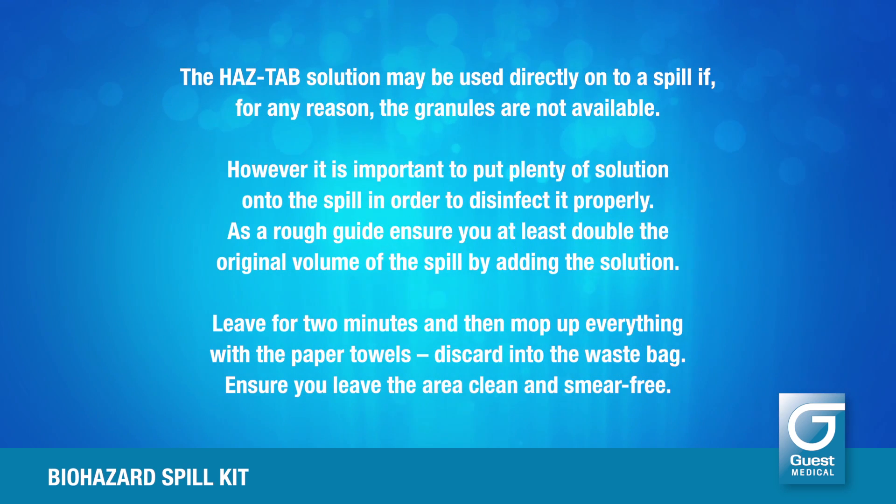The HazTab solution may be used directly onto a spill if, for any reason, the granules are not available. However, it is important to put plenty of solution onto the spill in order to disinfect it properly. As a rough guide, ensure you at least double the original volume of the spill by adding the solution. Leave for two minutes and then mop up everything with the paper towels. Discard into the waste bag. Ensure you leave the area clean and smear free.